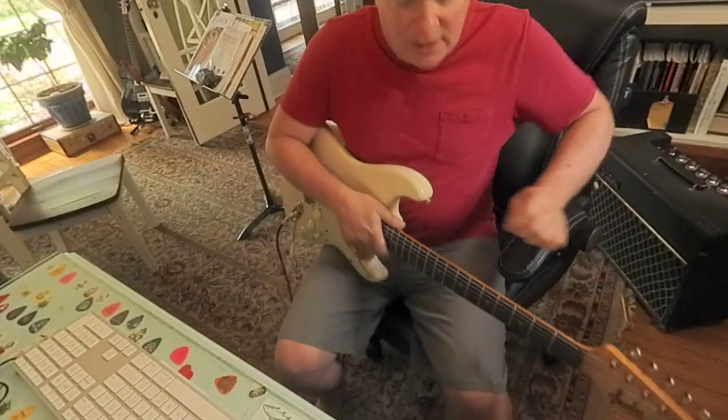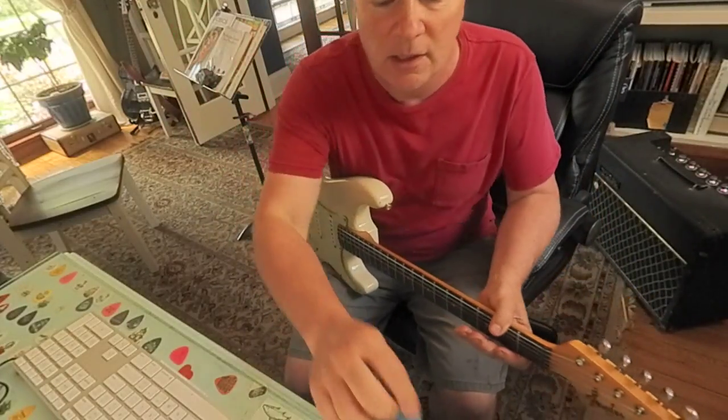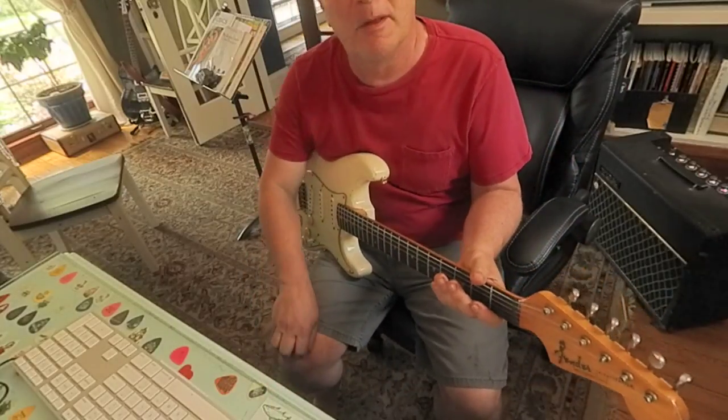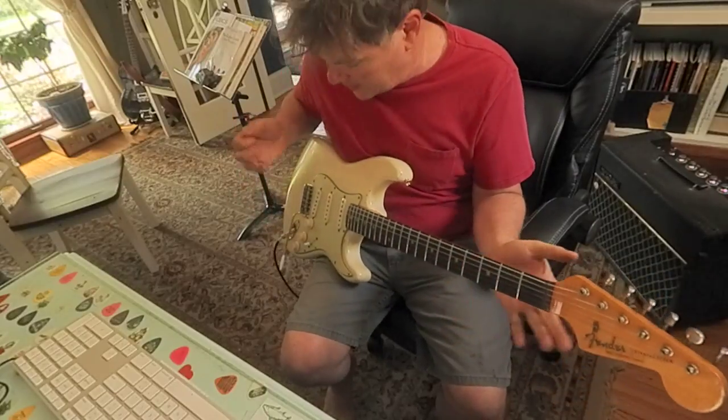I want to show you a riff I'm working on from the Bumblebee Twist. This is the middle section, the bridge. There's a series of riffs that are really interesting. I'm going to try to play them.